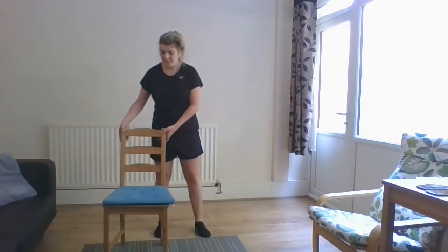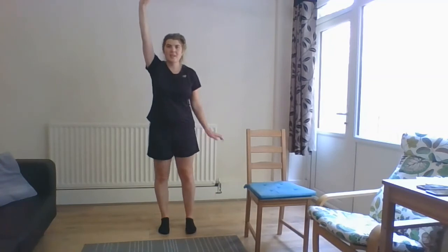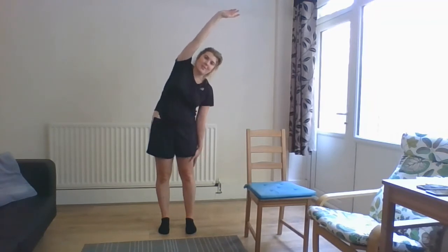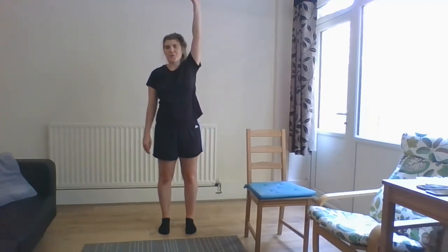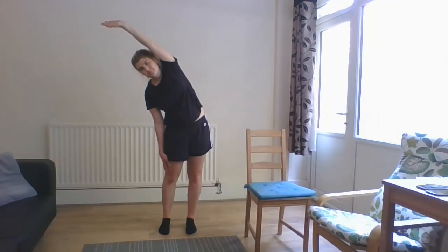And release. Now we'll just do a side stretch. We're going to put our right hand straight up in the air, left hand hanging to the side, and we're just going to bend to the right, feeling a stretch down the right side of our body. And standing up, and the same to the other side — left hand straight up in the air, right hand just hanging down at the side, and leaning to the right, feeling that stretch down the left side of our body.